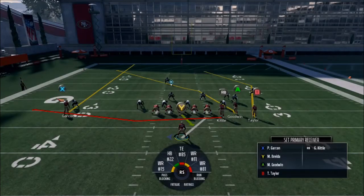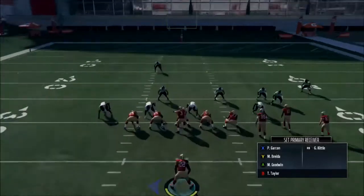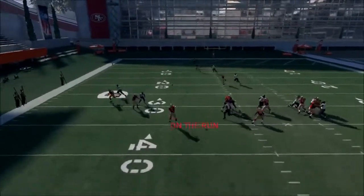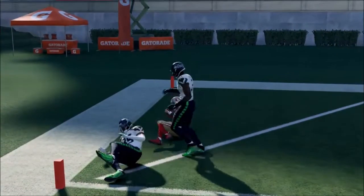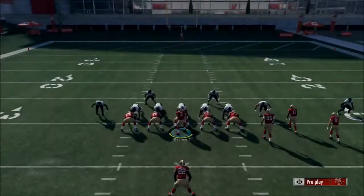This looks like a cover three, might be man-to-man. What we're going to do is smoke Garcon and then slant Taylor. We're going to motion-snap Taylor and get the delay. What gets open is that route right there — because we smoke-routed the left wide receiver, which brought down the cover three deep zone. So Taylor — or Goodwin — got right there.